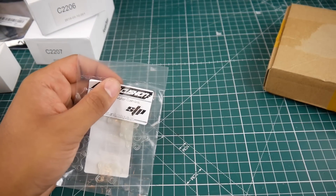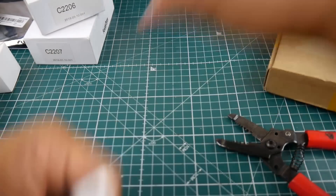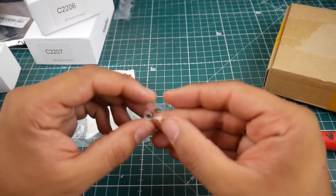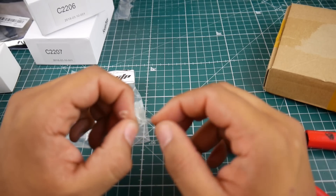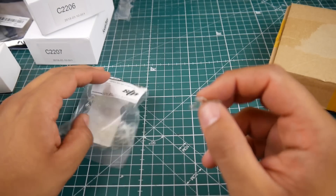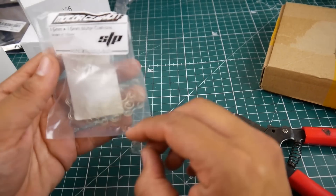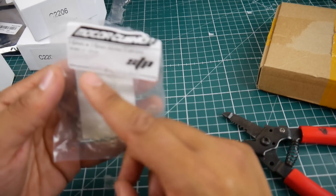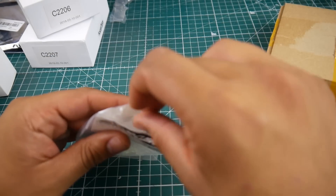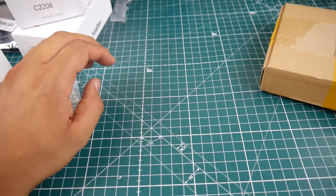These dampeners are pretty cool. You can find 3D printed ones, but these are not 3D printed — they feel so nice, silicone and rubbery. I'm not sure if they'll fit a 2306 motor, but I'll leave a link below. They come in a pack of 10 pieces. I might set some up on the quad to see how well that does.